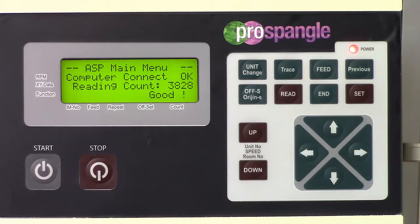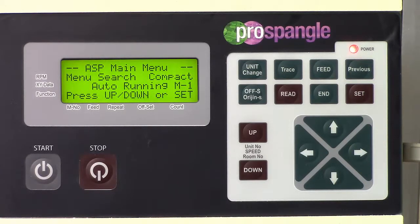When the file is completed, it comes up with a message stating "good," which means the file is now in the memory of the machine.